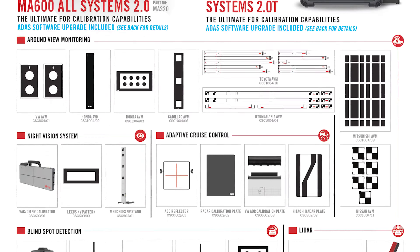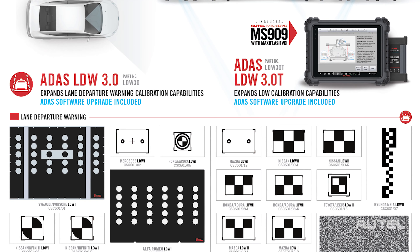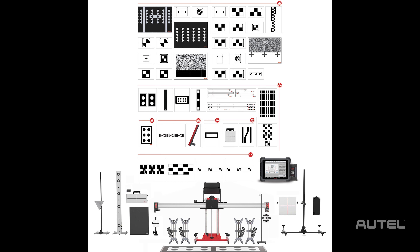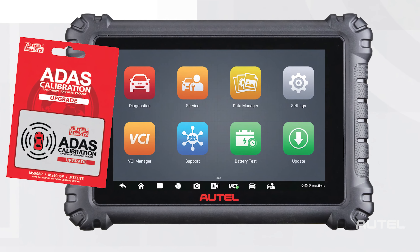Purchase a 2.0 or 3.0 ADAS kit, which includes LDW and all system packages with a standard frame, MA600 mobile frame, or IA800 frame, and we will send you an MS906 Pro tablet with ADAS upgrade on the house.